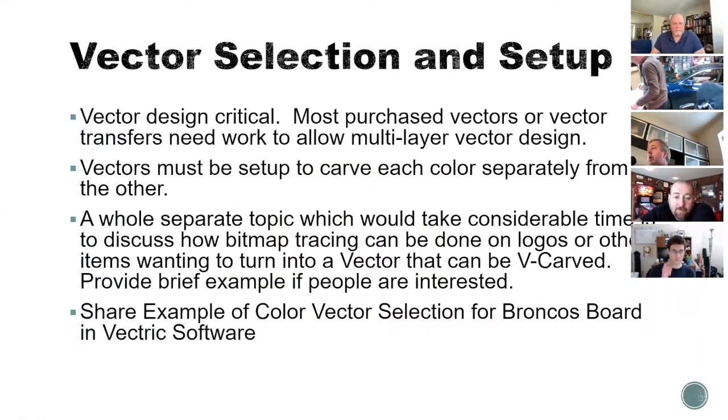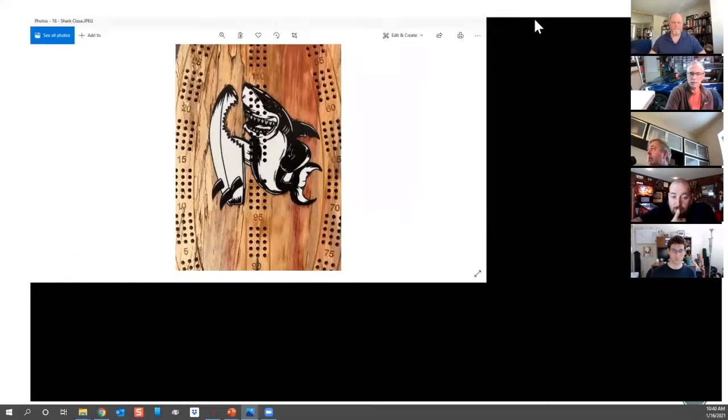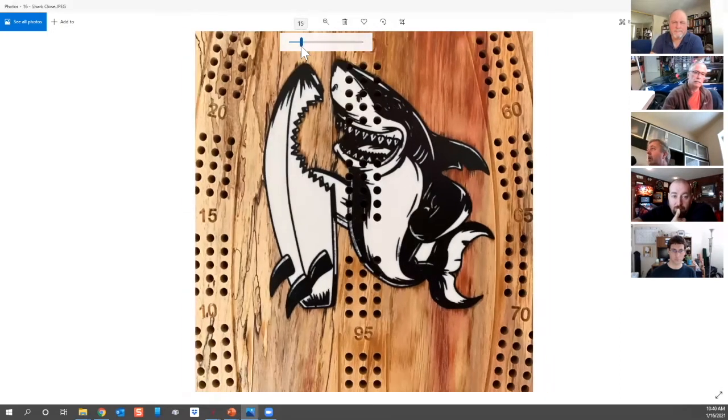There's an example of how you could bring a logo in if you had something you wanted to bring in. Now, you first need to establish which color will be the predominant color — and that's not always obvious. Shane jumps on it right away. Another example would be the shark board I recently built. Looking at it, there are holes through it from the cribbage board. The predominant color in talking with Shane was the black — the black is all carved first and poured as one big pour, just like that blue was, and then the white gets carved into the black.